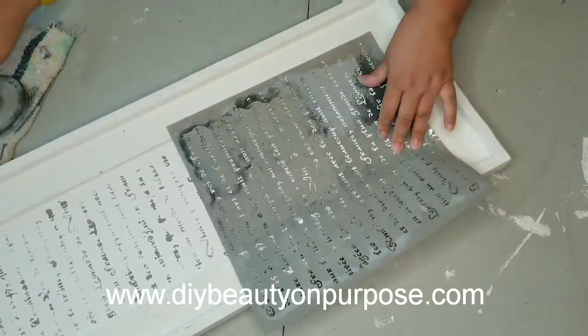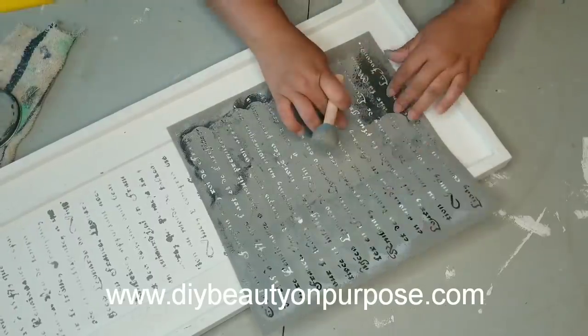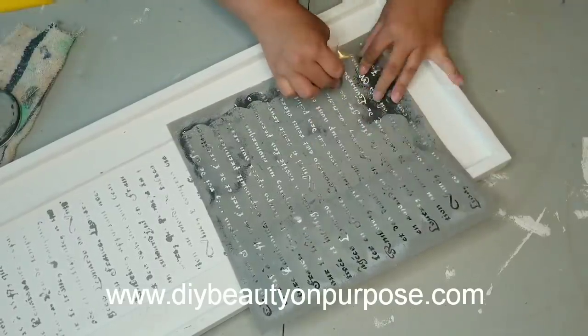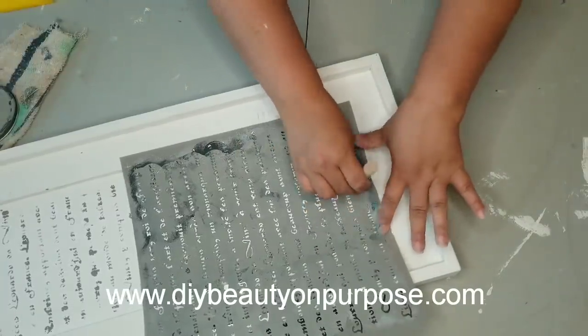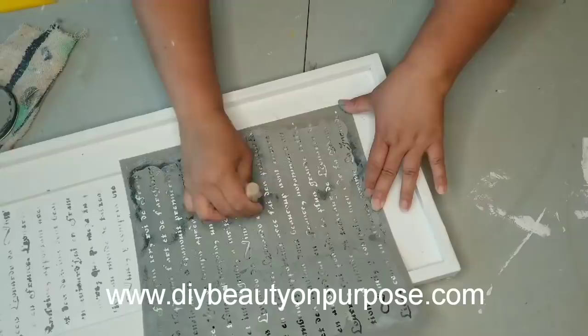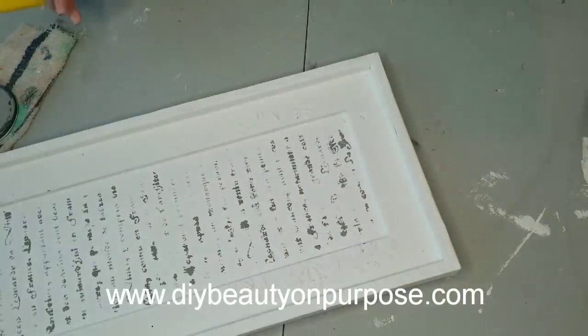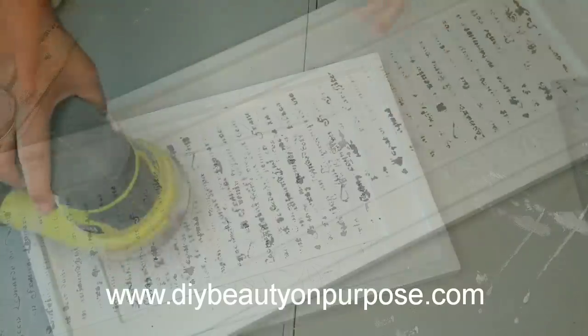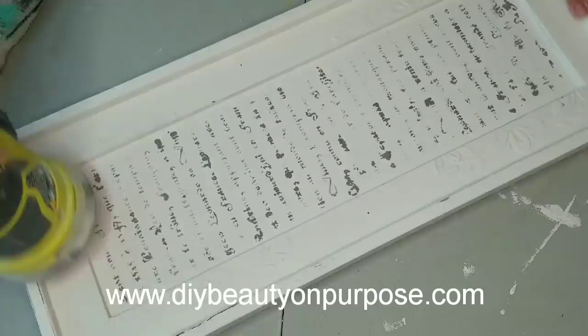I want to take a minute to remind you that I have a new blog linked below in the description box at DIYBeautyOnPurpose.com. I post monthly blogs listing my favorite things and covering different topics I may not go over on my channel. I'd love to connect with you there as well.